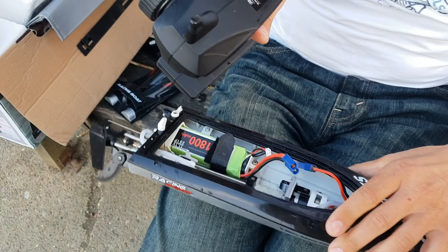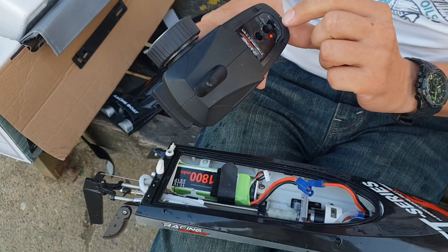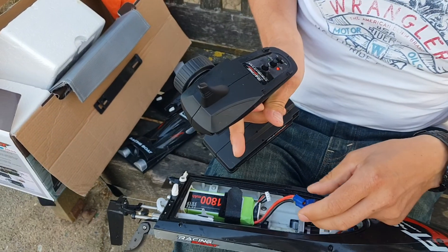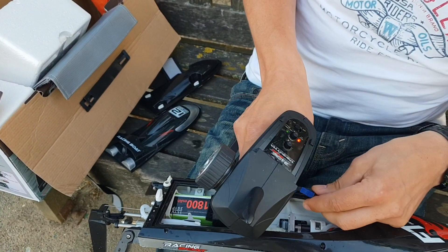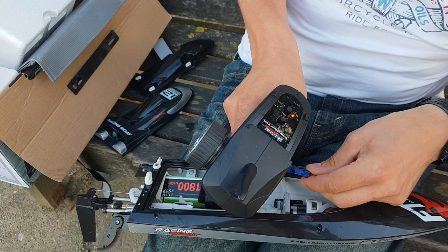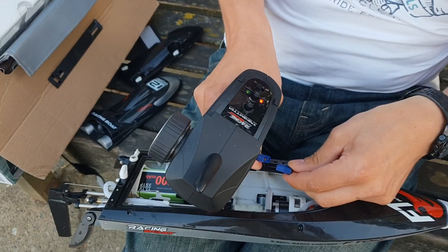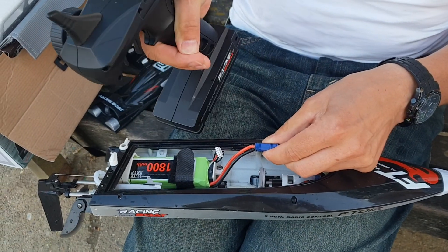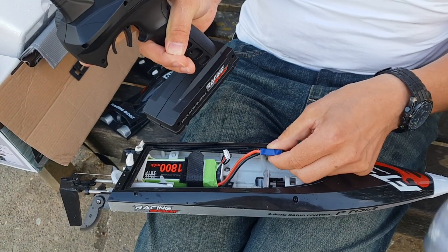Clearly something went wrong — we'll do it again. Fully depress the throttle, then connect the battery, and when the speed control beeps I release the throttle to neutral.